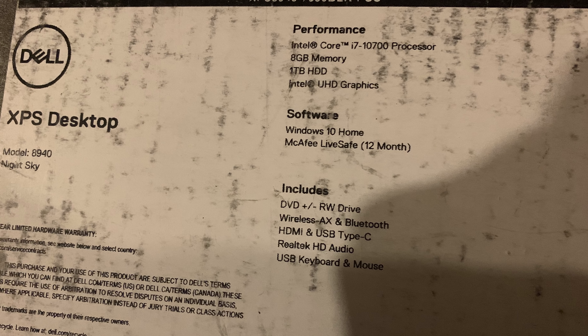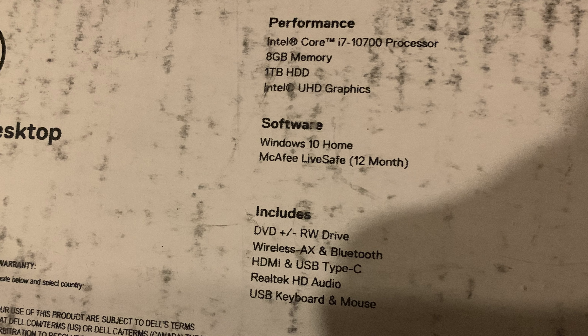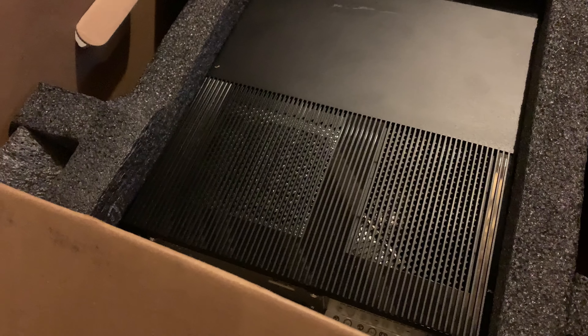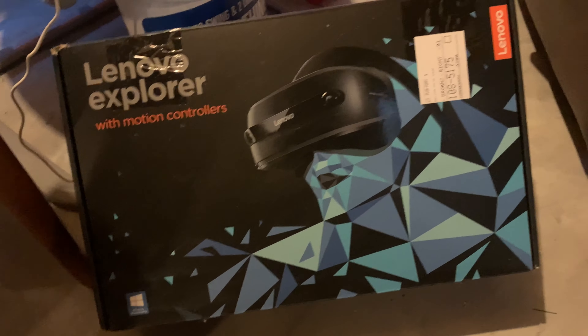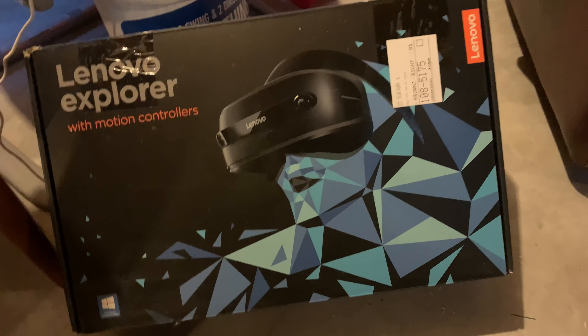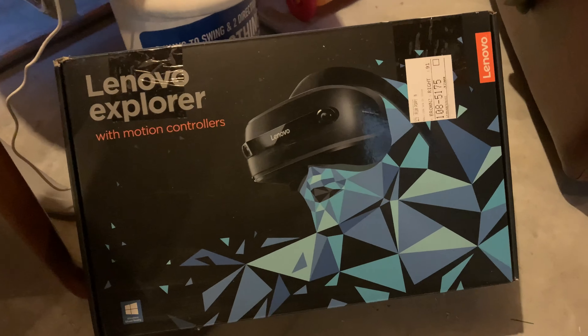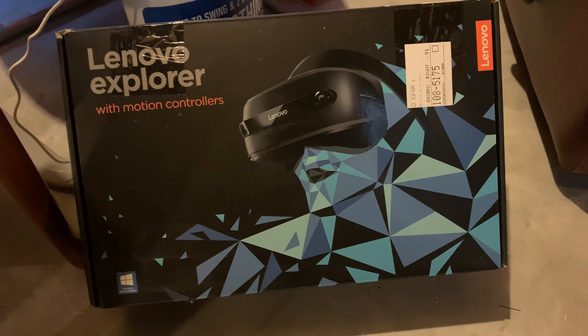I got a Dell XPS desktop. I don't know the real specs on it — I had a friend build it out for me, but I'll either put the specs in the video or in the description below. I also got this Lenovo Explorer with motion controllers. I'm obviously not gonna use it for iRacing or anything like that, but for VR I'm gonna try this out too and see how it does.